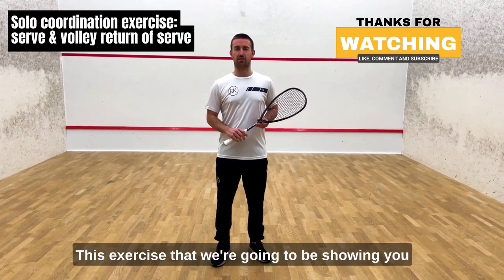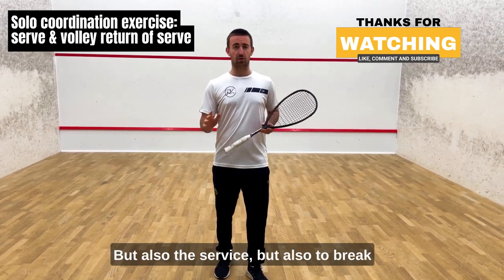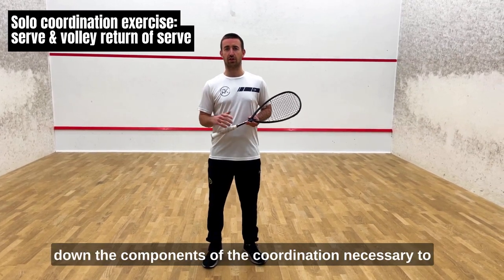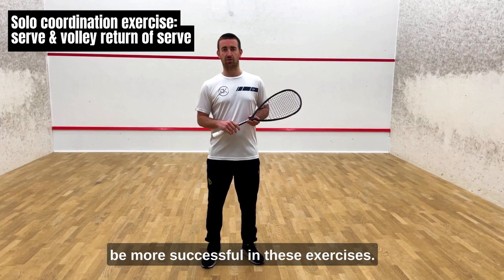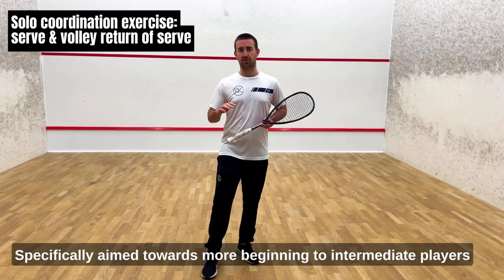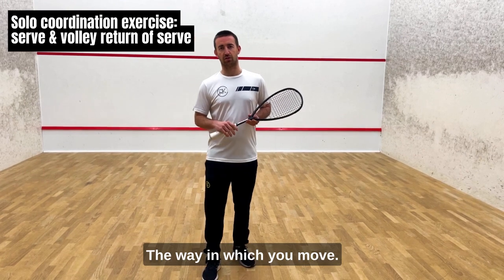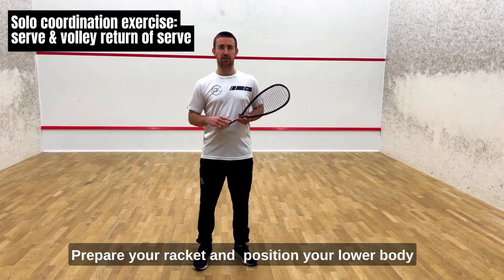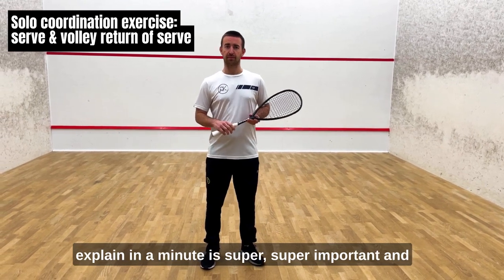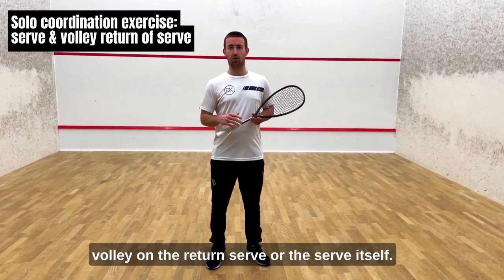This exercise is going to help you with return of serve, but also the serve itself, and to break down the components of the coordination necessary to be more successful in these exercises. It's useful for everybody, but I would say specifically aimed towards more beginner and intermediate players — the way in which you move, prepare your body, prepare your racket, and position your lower body is super important and can help bring more success to your volley on the return of serve or the serve itself.